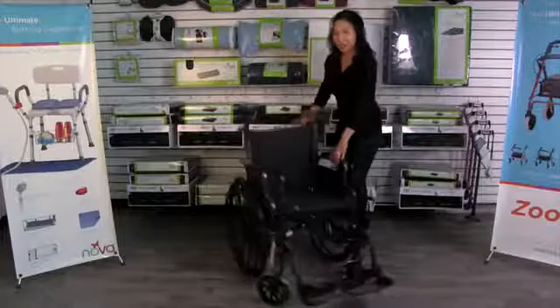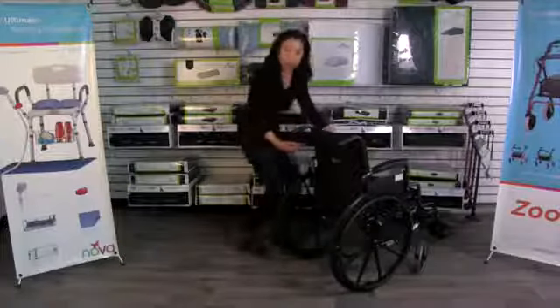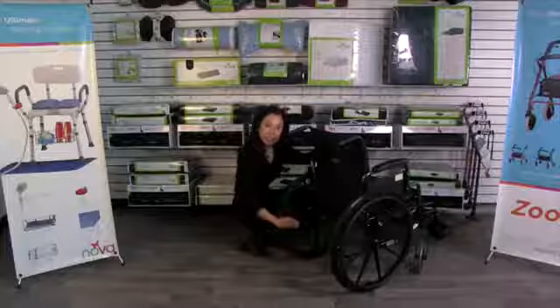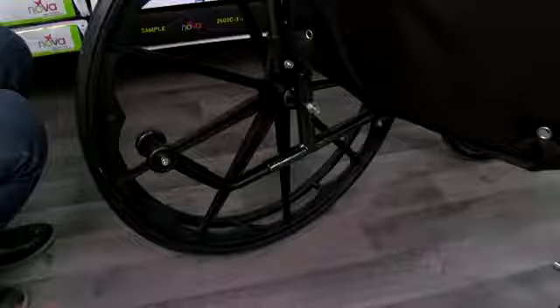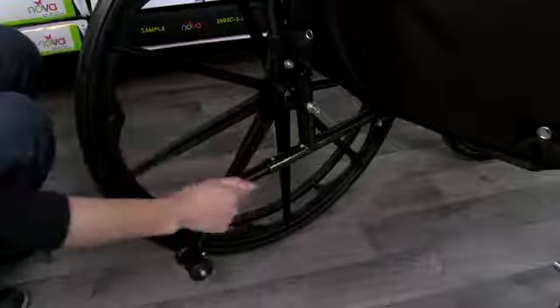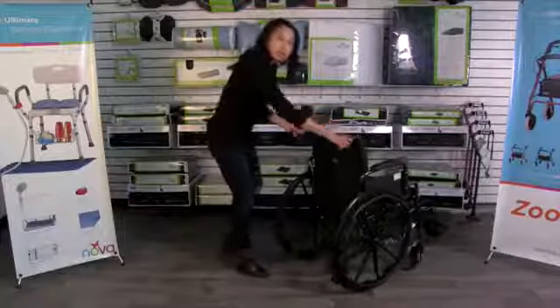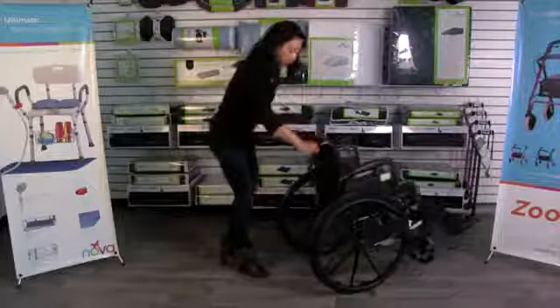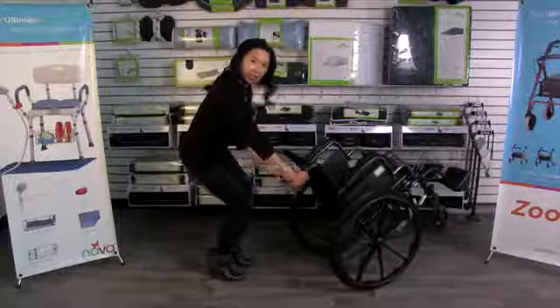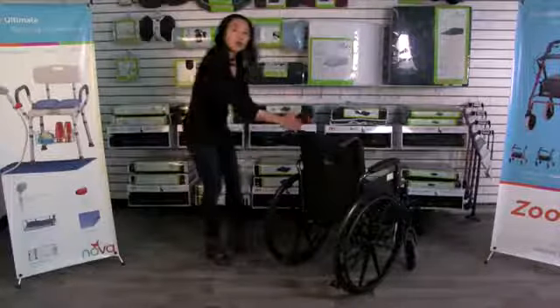Another feature of this lightweight chair is that it comes with anti-tippers. If you look at the back of your wheelchair you'll see these anti-tippers — they're turned upward so you just push the button and it locks into place. They are adjustable and give you added safety, so if you're going on an incline or going over a bump, it makes sure that the wheelchair does not tip back.